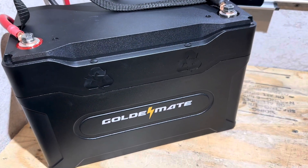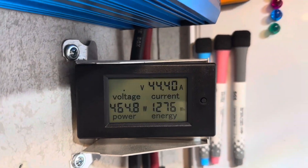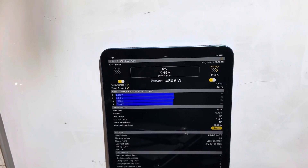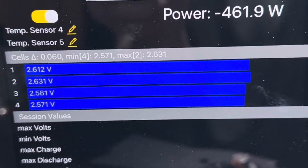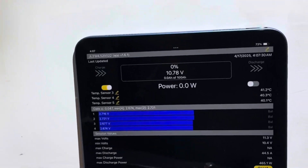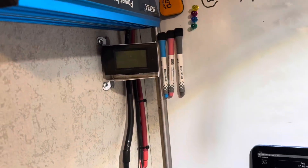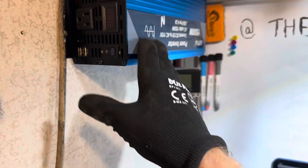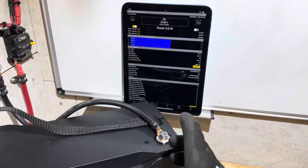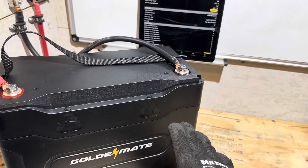The voltage is starting to plummet on the Golden Mate, getting close to its rated capacity. We're at 12.75 V, now down below 10.5 volts. Bluetooth is showing 0% at 10.5 volts — we're at 2.6 volts per cell. The BMS cuts off at 2.5 V. Just lost the BMS right there — one cell dropped below 2.5 V. I'll let it reboot and see what the actual capacity was. I'll shut the inverter off. The recovery point on these cells is 2.8 V, so I'll try to let it recover on its own.